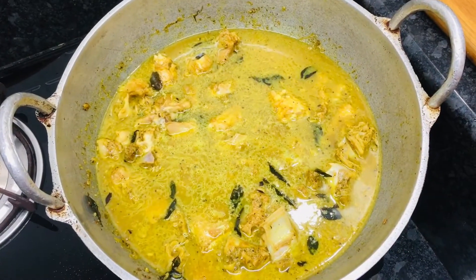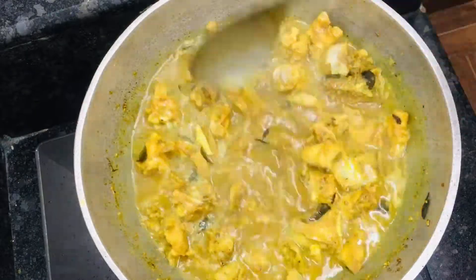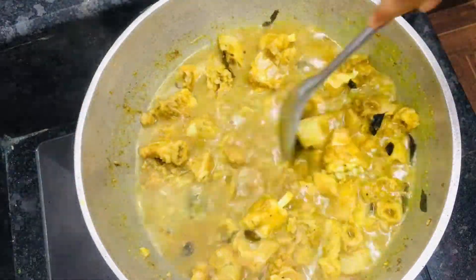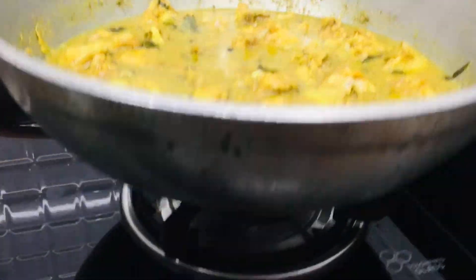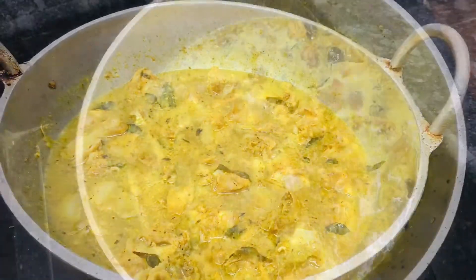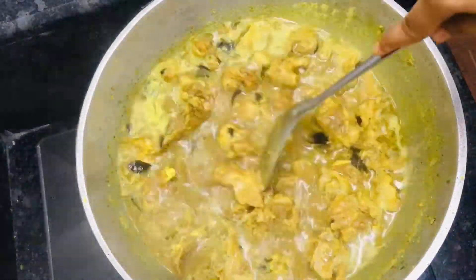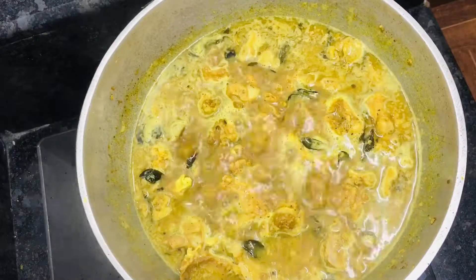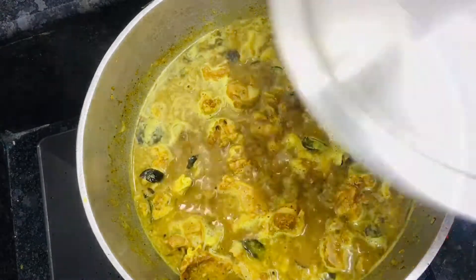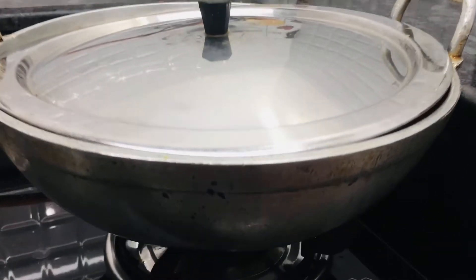We will add 1 green onion in the pan. Add a small onion in the pan. Add 1 onion cut down in the pan. Add 3 onions cut down in the pan.